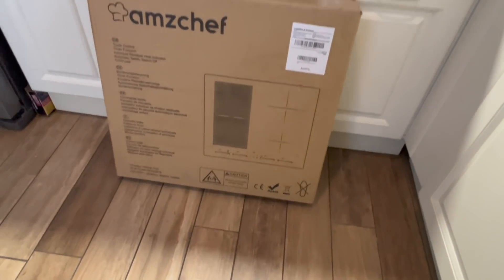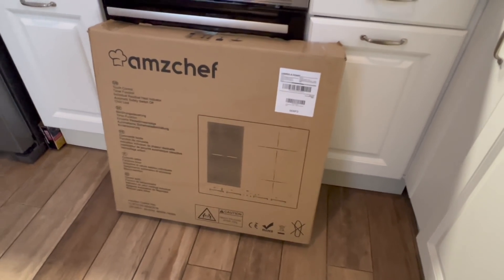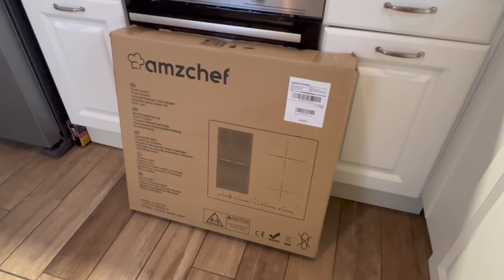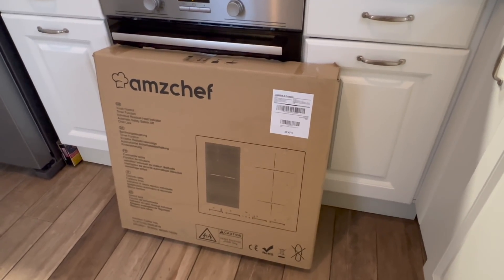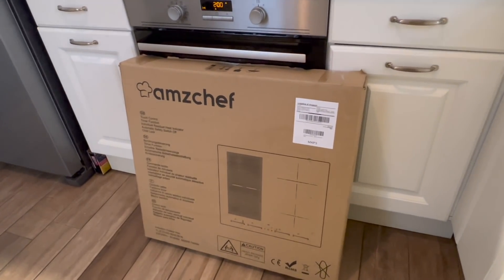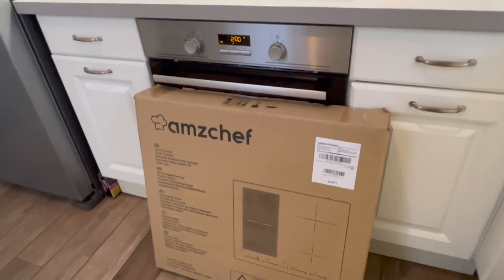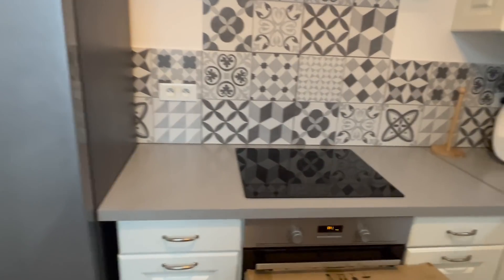Ça va vraiment s'adapter à la surface posée sur la plaque, et ça c'est vraiment intéressant. Il y a d'autres choses qui m'ont plu, parce que maintenant c'est à celui qui aura le plus d'options. Elle est censée faire chauffer un litre d'eau en une minute. Elle a neuf niveaux avec booster, et une fonction maintien au chaud — ça, j'ai vraiment hâte de tester.